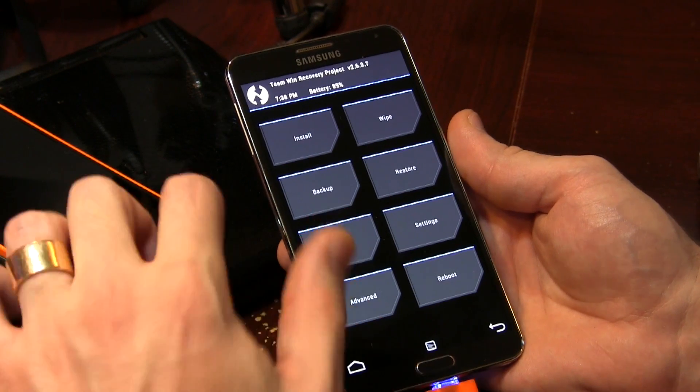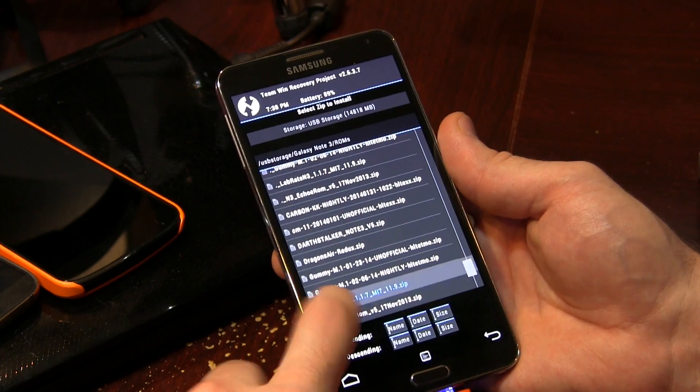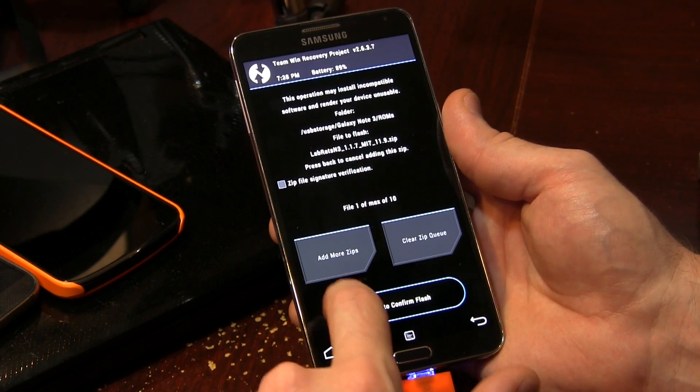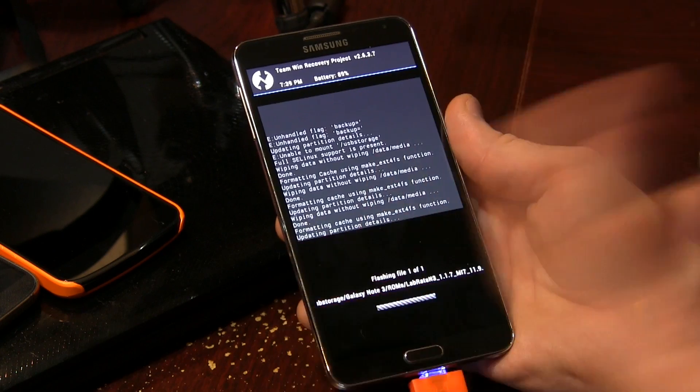All right, so now we can go back and click on Install. I'm going to go ahead and locate my ROM file, which is right there — LabRats. And then we're just going to simply swipe to flash. This will take just a moment because the Galaxy Note 3 is such a fast phone. We'll be right back as soon as it's done flashing.